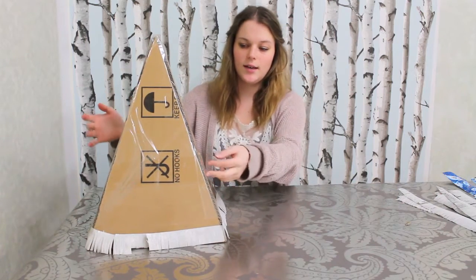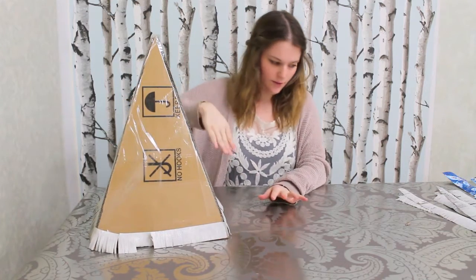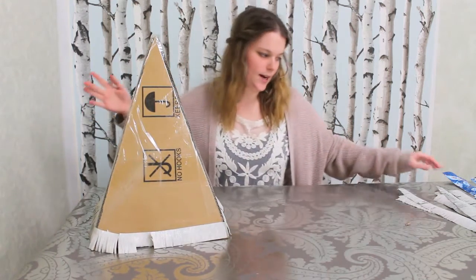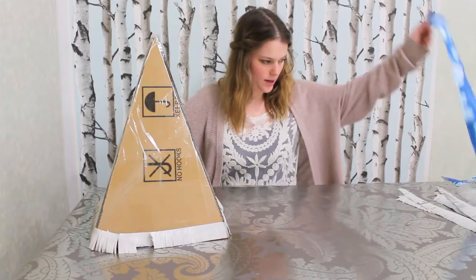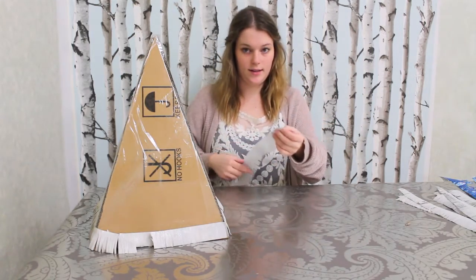I've now applied double-sided tape to the entire tree and I've taken off the backing so it's just all sticky now. So now we're going to go in with our blue paper and start making a striped pattern.